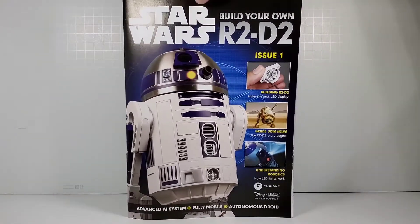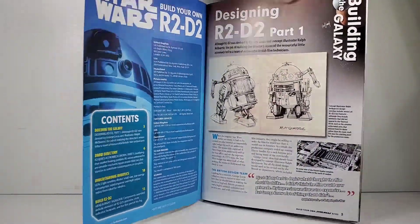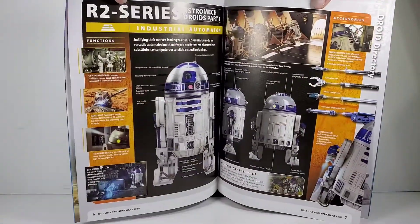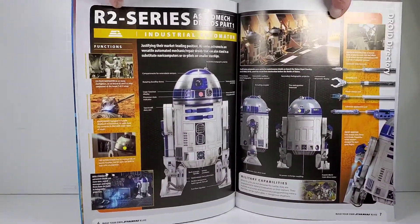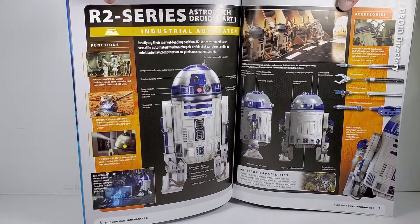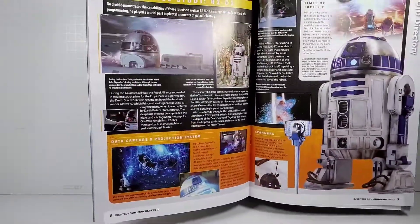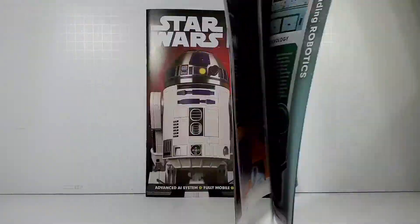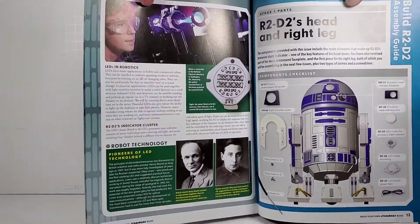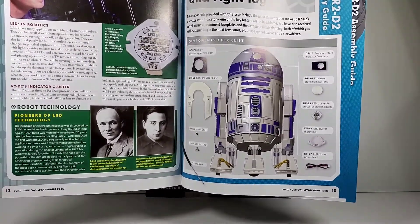They send you these magazines and I'm not really going to go through them much, but there's some cool information about R2-D2, some behind-the-scenes stuff, and how he was developed. The component diagrams are kind of funny because every diagram calls the components something different. Throughout this series I'll flip through the magazines, but most people are going to be more interested in the build itself.